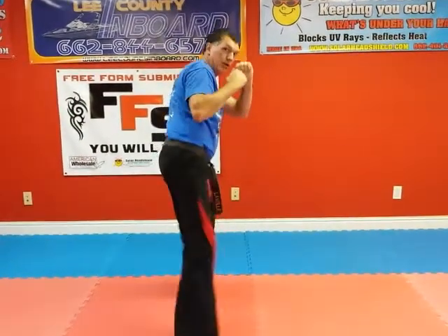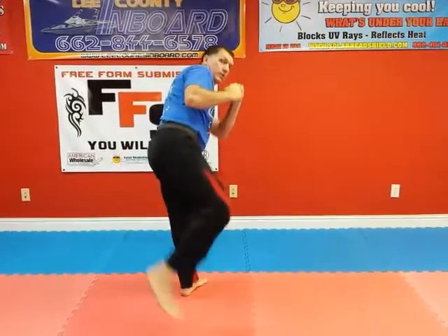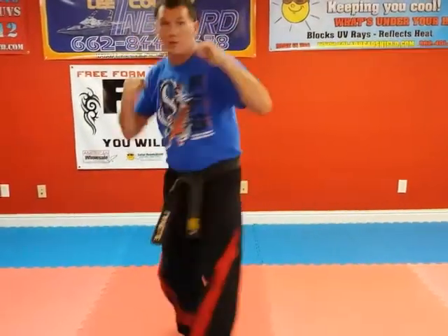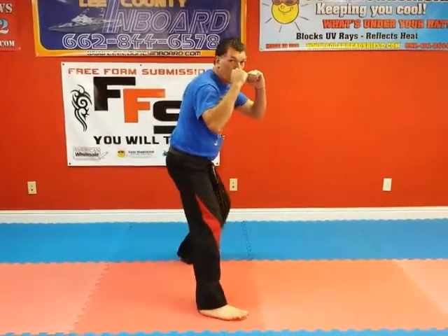Side kick. Slice kick. Reverse slice kick, follow through. Reverse thrust kick, follow through.